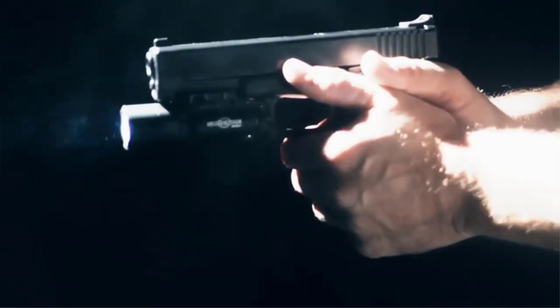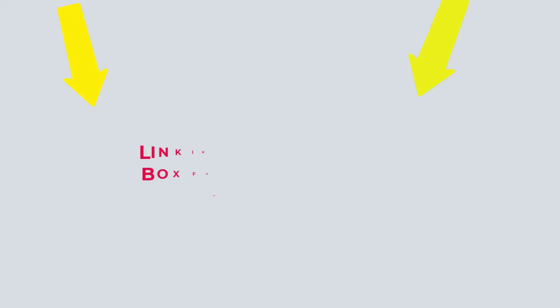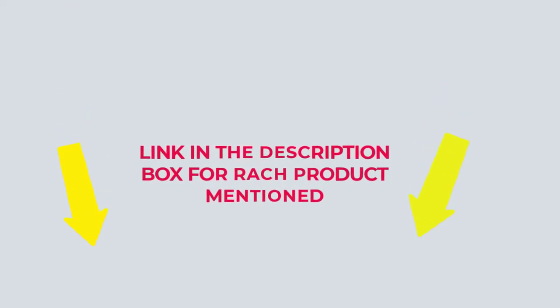I did comprehensive research, read tons of reviews, and compiled a list of the best handgun light laser combos from reputable brands. After much research, I found these products beneficial for people like you. If you want to know about the price and other information, check my description. So without any further delay, let's jump into the video.